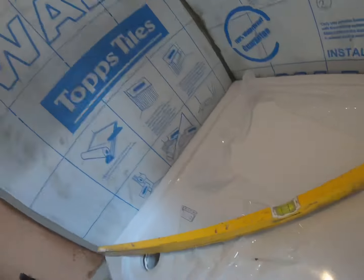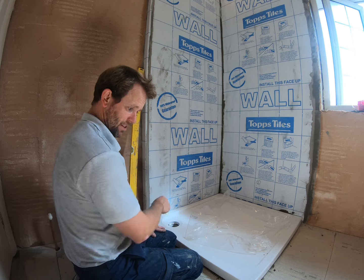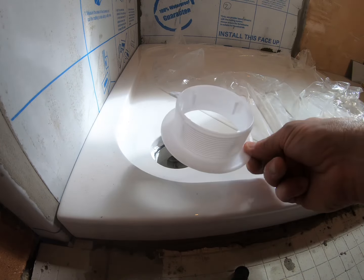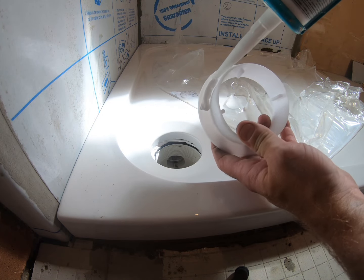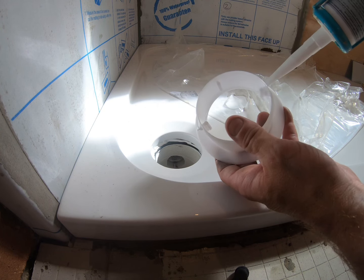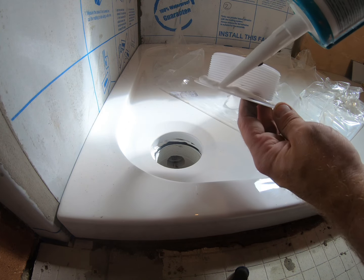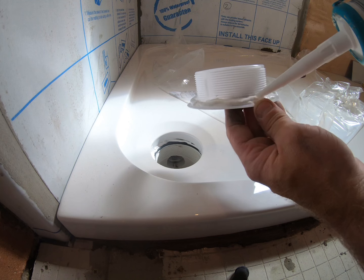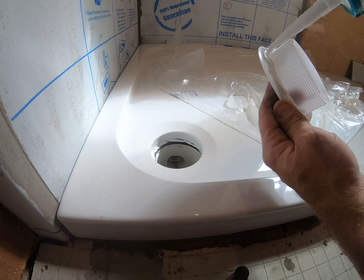Perfect — well worth taking the time to get that tray level. It makes your life so much easier when installing tiles and the screen. Tray's in, bedded nice and level. Next, let's sort out the waste. We take the top part of the waste and I always put a little bit of silicone sealant around it. They supply a washer but in my experience the washers are very thin, they squeeze out and look unsightly, whereas I trust sealant to give a nice watertight bond. This is a Dow Corning sealant — mould, mildew and bacteria free.